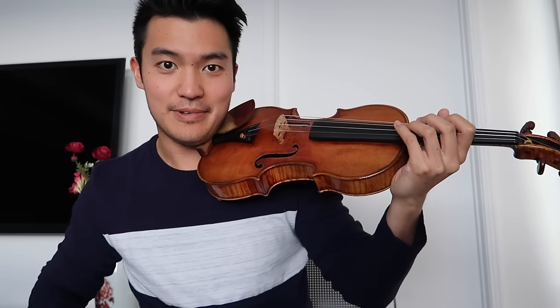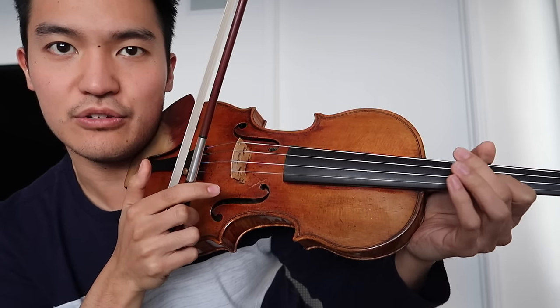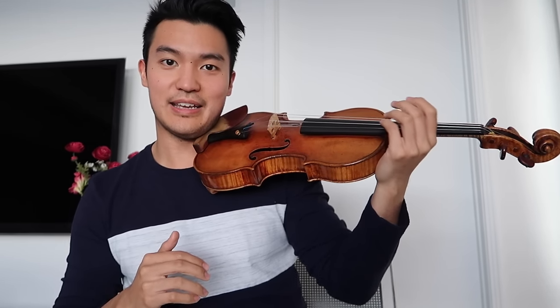Now let's start by putting a finger down — you can grab your bow for this. Make sure that as you put your finger down, you're still doing the same motion as before. In case you forgot, lift up the finger again and try it again without it.